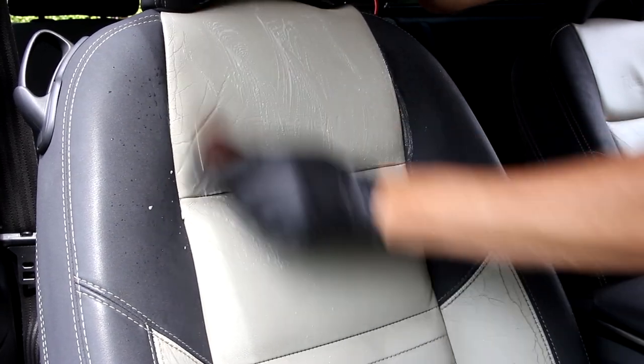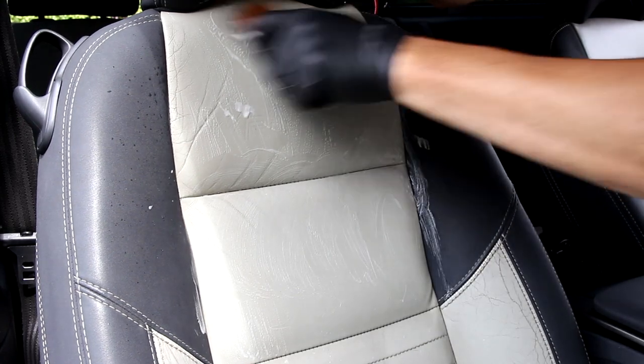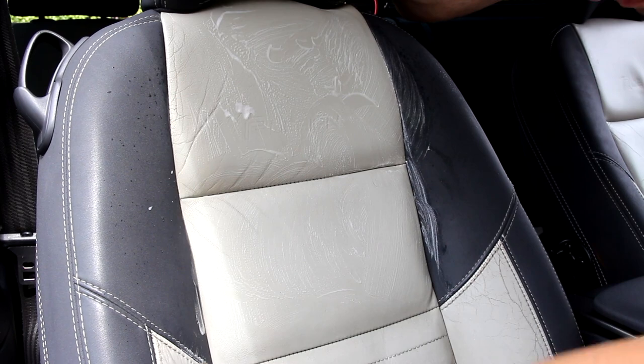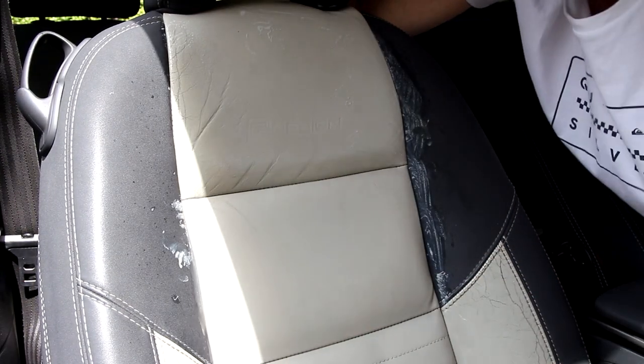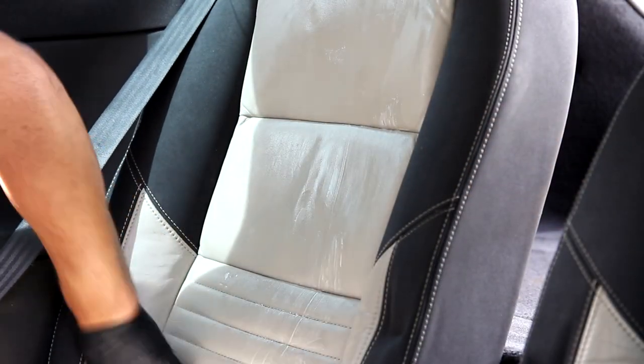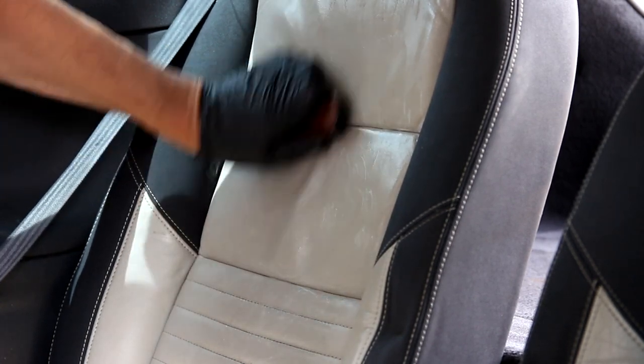Moving on to the rear — the back of the seats, not the rear of the car. Not too bad. We've got a little bit of back sweat residue on this. Sean, my friend that drives this, is a keen gym-goer. Work it in, just take your time. Don't rush this.